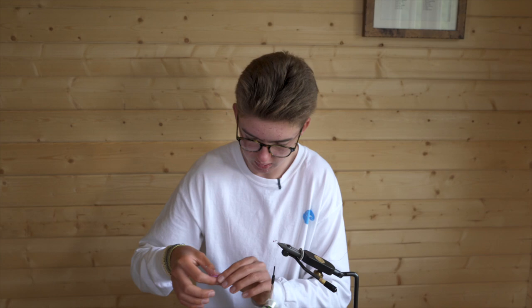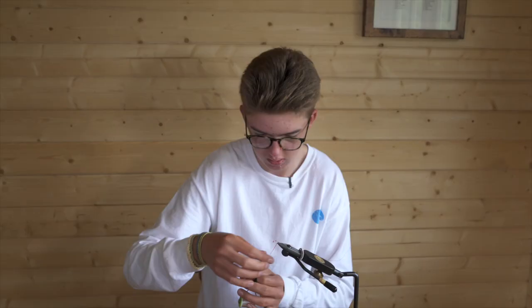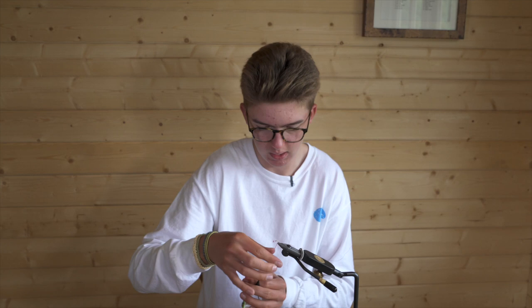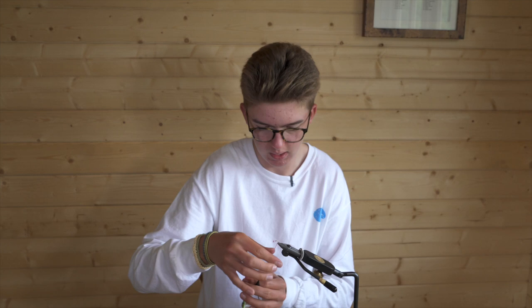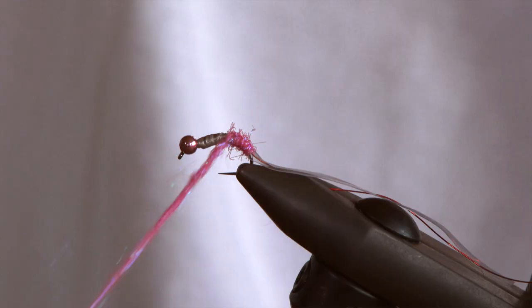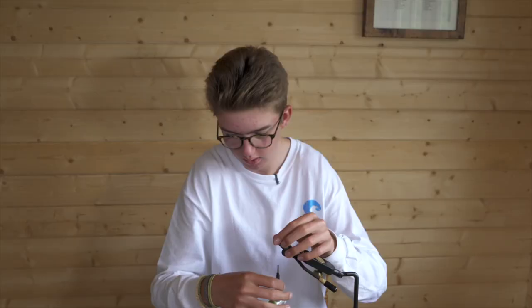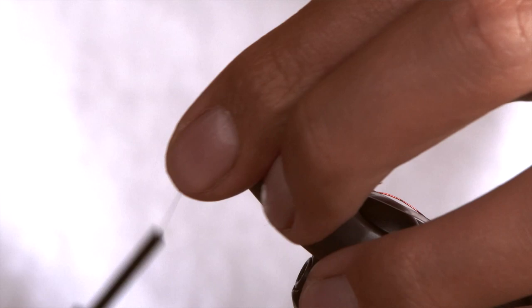For the eye stub, just hot pink dubbing. You don't want to go too bulky to begin with — you want to build up a taper. Add the most in the middle, and then taper it down again as you get towards the bead. Just wrap it in touching turns up the hook. You want to create a small bulge in the middle, as you would find on a normal shrimp, and then taper it down towards the bead.